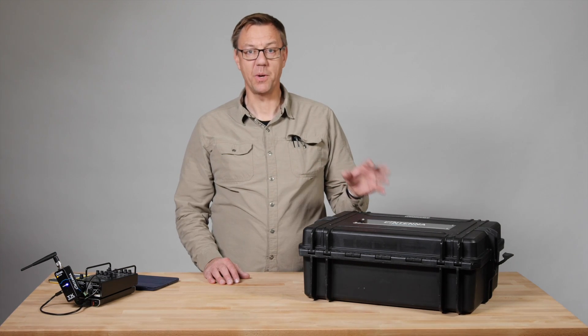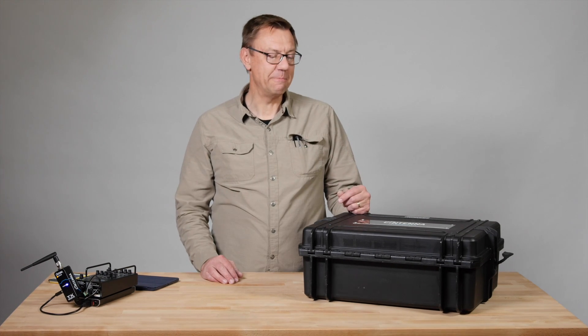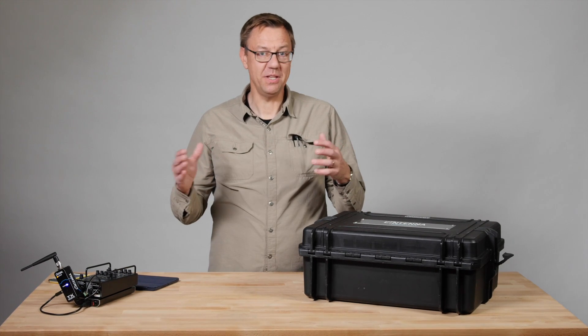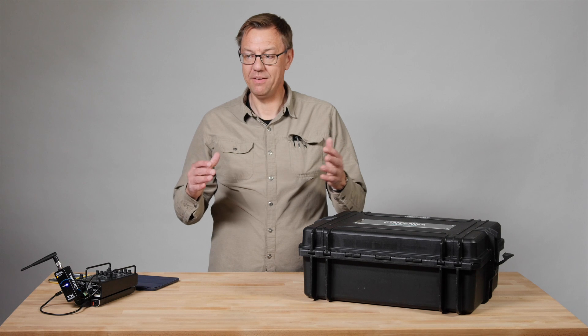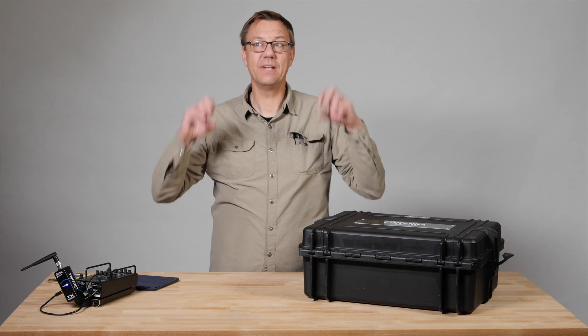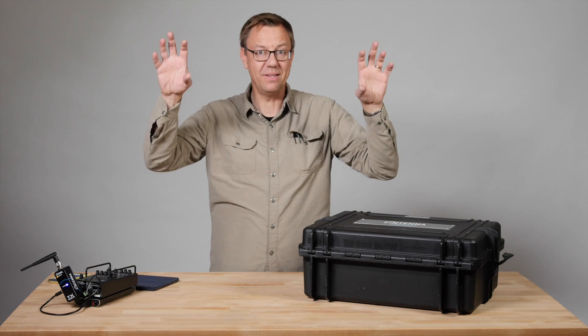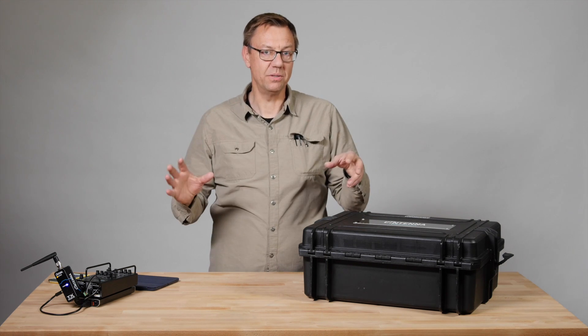Let me show you a little starter pack that I've got that I'm just starting to learn. We're all having to learn this stuff because now we don't have the heavy dimmer packs that we have to roll around. We've got the dimmers already built into the lights, so we've got these little computers with built-in dimmers, and now we're able to control those.